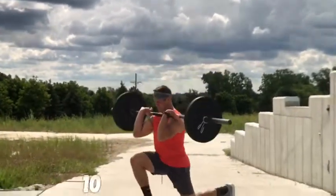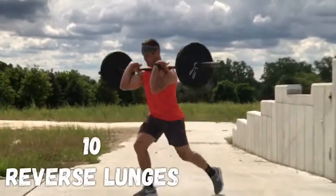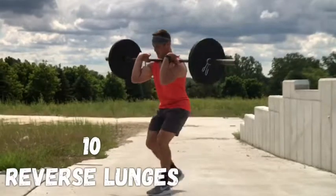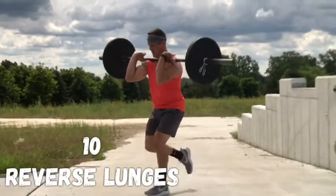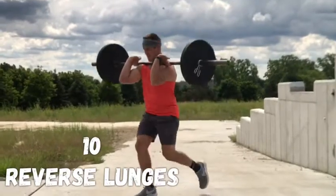You're going to start off with five hang cleans, moving quick, then hold it up in that front rack position. You go right to 10 reverse lunges — keep that chest up, keep your elbows up, light touch of that knee, getting 10 total, aka five each leg, whichever way you want to call it.